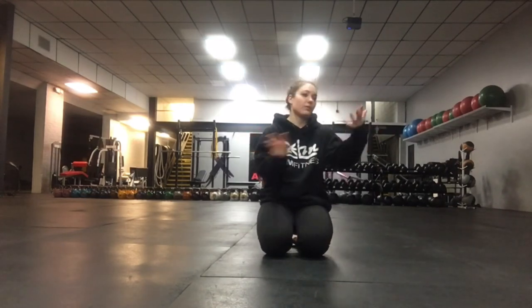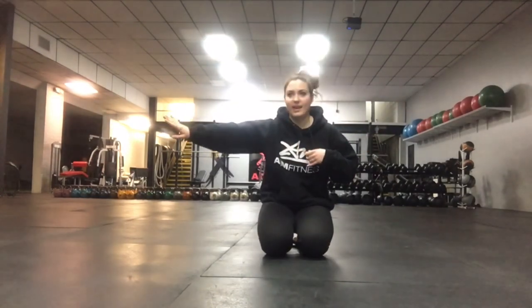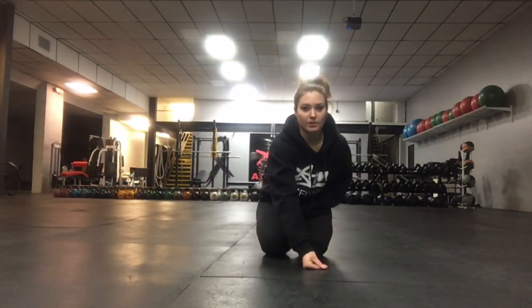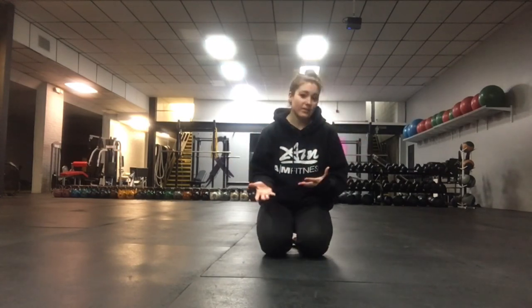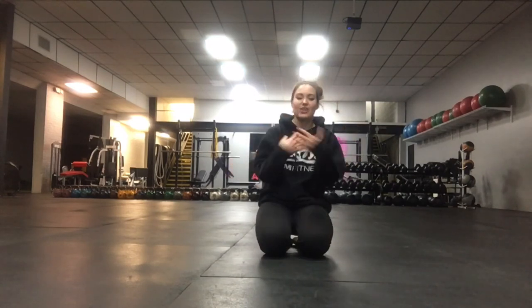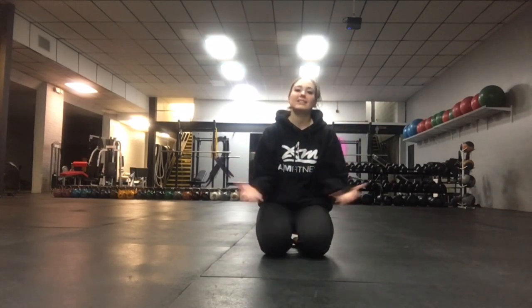This is not the end all be all. I'm not saying stop wearing your orthotics. I'm saying let's build some strength in our foot to make sure we're better capable of living our life and doing better in our workouts. If you have any questions on any of this stuff, you can ask me or any one of your coaches. We will see you guys very soon.